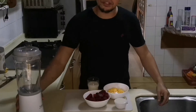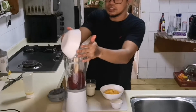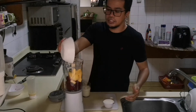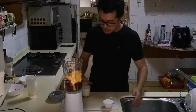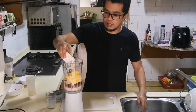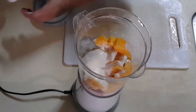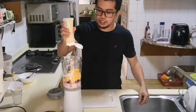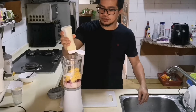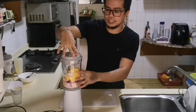All right, let's start now. All you need to do is put all the ingredients in the blender. First, I'm going to put in the beetroot, then the mango, then add in the fresh milk and the all-purpose cream, and then a little condensed milk — just a little, it's almost empty. Okay, ready!